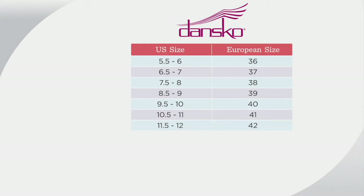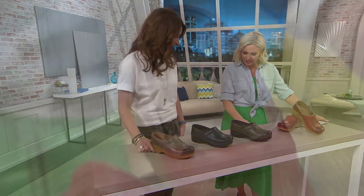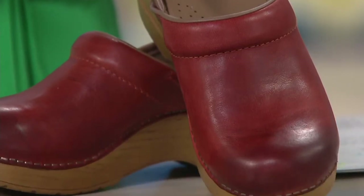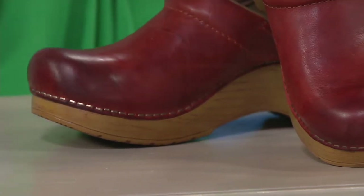If you follow that sizing guide you'll be in great shape, and if you get the wrong size or change your mind on color, you are welcome to exchange for free at QVC. The fit guide is always up at qvc.com. I'm a seven and I go to a 37 — basically if you're at a whole size, just put a three in front of it.